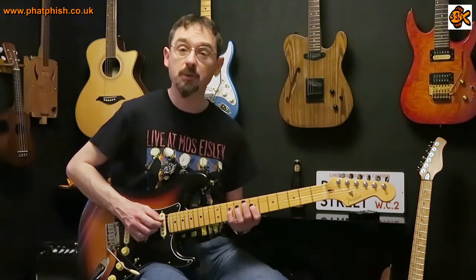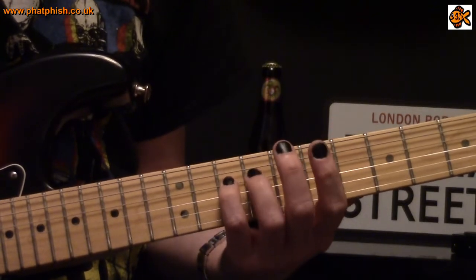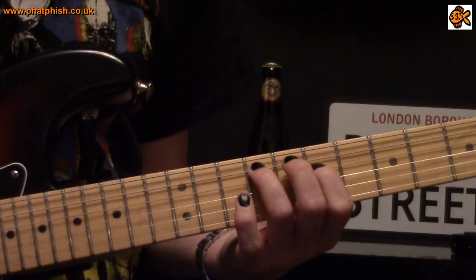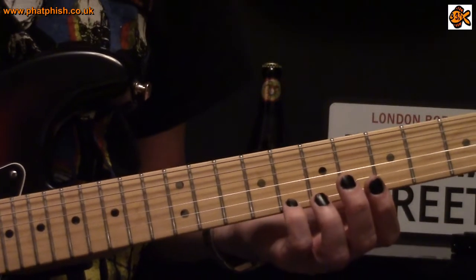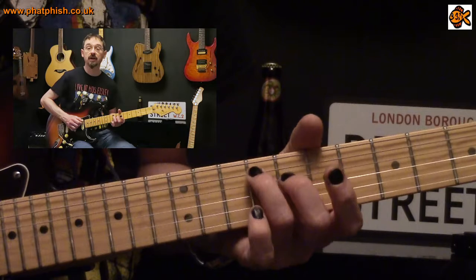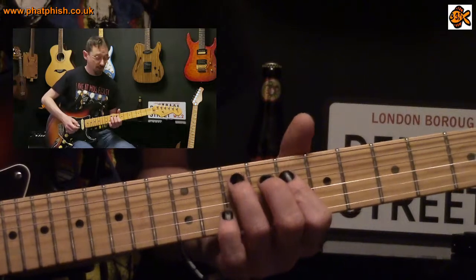To finish the lick we play an F sharp diminished arpeggio, but I'm going to stick in one extra note — a passing note B. We finish the C major nine arpeggio at C on the tenth fret of the fourth string, then go down to B at the ninth fret on the fourth string, down to A at the seventh fret on the fourth string, and down to F sharp at the ninth fret on the fifth string. Then for the last beat we go up from that F sharp to G at the tenth fret on the fifth string and sustain that for the entire beat.